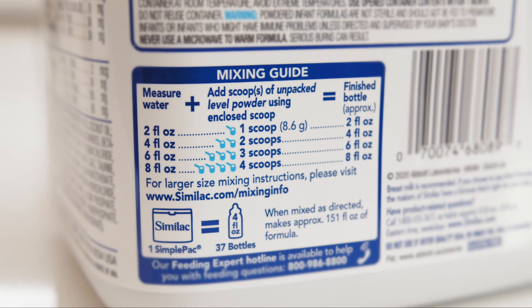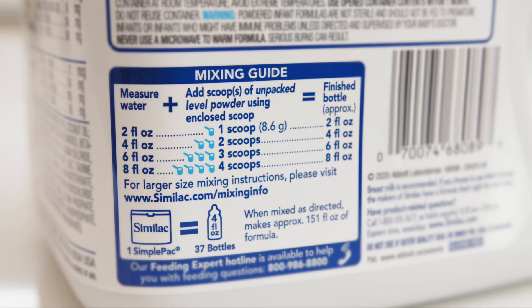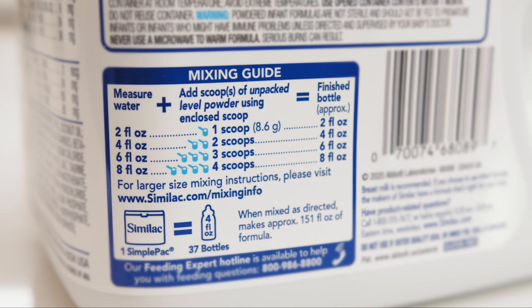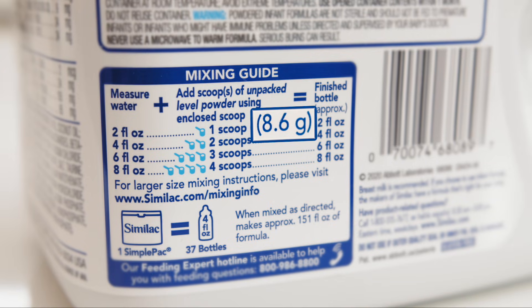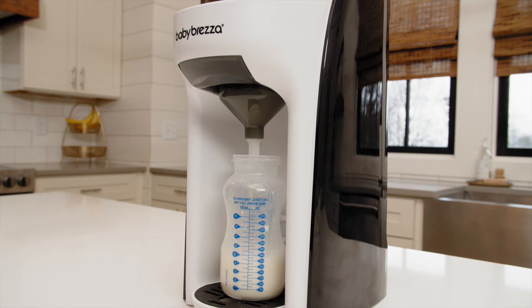Before conducting the test, it's important to understand that the Formula Pro dispenses formula based on a specific formula setting that ensures the machine dispenses the ratio of formula weight to 60ml of water printed on each formula package every time. We then assign a formula setting for every brand and type of formula that ensures the Formula Pro dispenses this formula to water ratio.